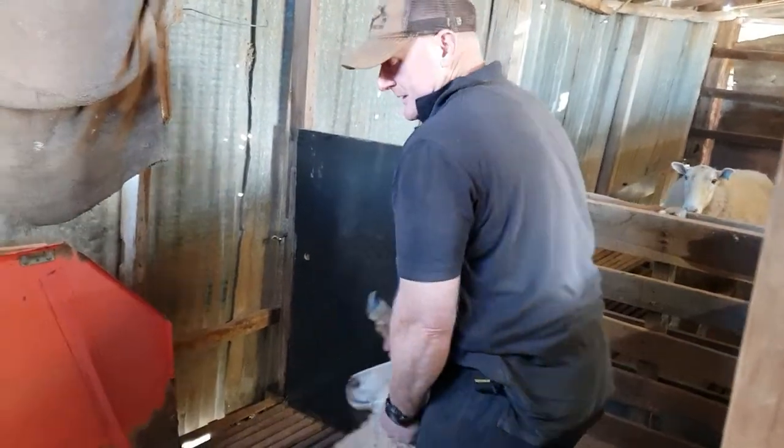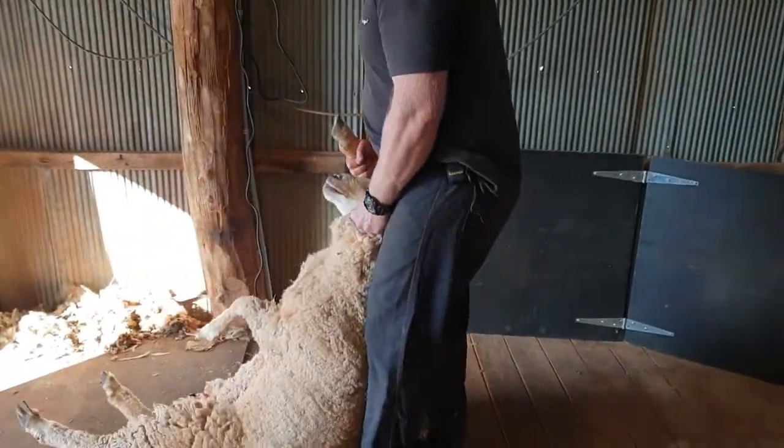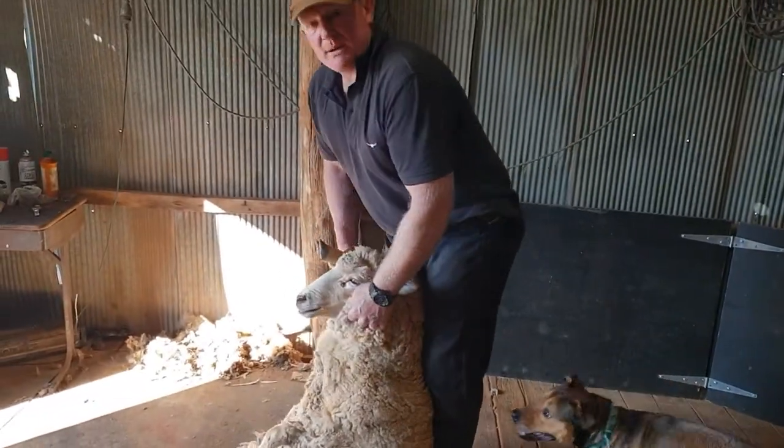Then we just drag her out — we walk backwards, drag her out like this, bring her around to where we're going to shear, and we're ready to shear the sheep.